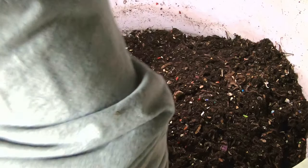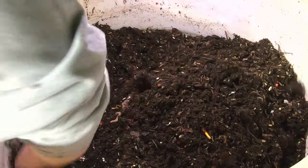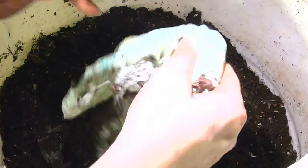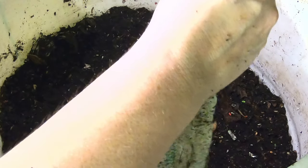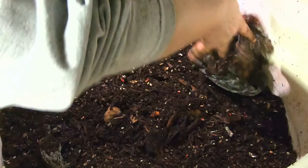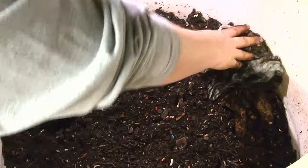They're definitely getting into the root vegetables that I put in there whole without freezing them. The bag — I don't know, it kind of sounds strange, but it sounds different. Like it might be doing something. Even if it doesn't really look like it's degrading, I think it might be doing something, because it seems a little softer.